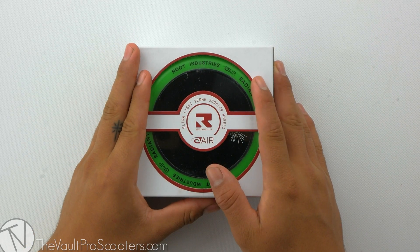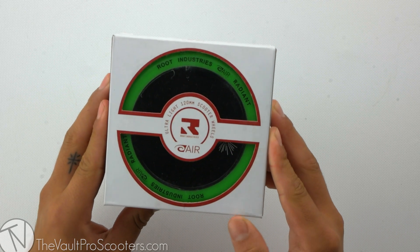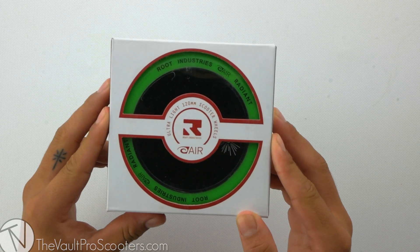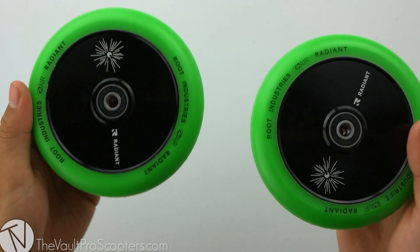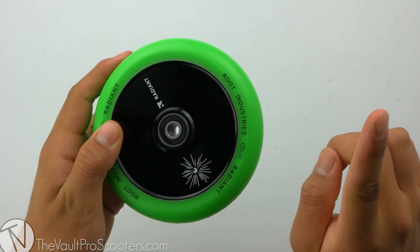Welcome back to another product review here at Vault Pro Scooters. Today we're going over the Root Industries Radiant 120 millimeter air wheel. Let's dive into it. The Radiant air wheels are sold in pairs, so all you need is a quantity of one in your cart and you're good to go.